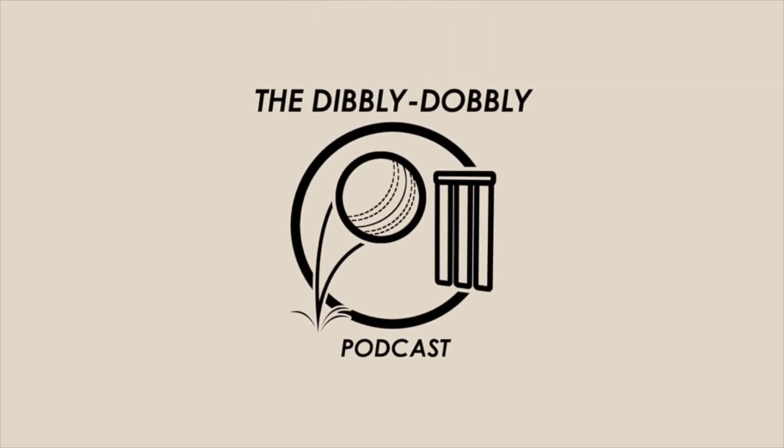You're listening to the Dibbly Dobbly Podcast. Remember to like, share, comment, subscribe and click the bell to make sure you get the latest episodes of the podcast. Be sure to like and share our Facebook page and follow us on Twitter and on Instagram.